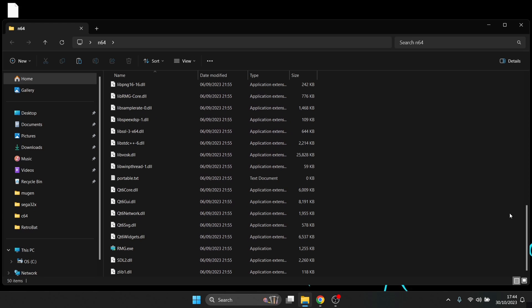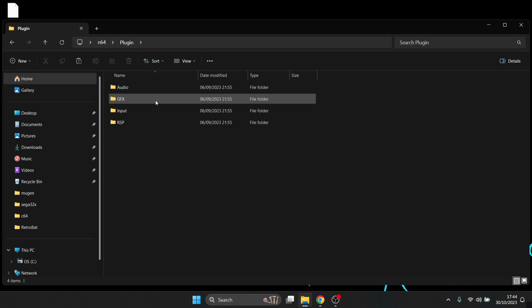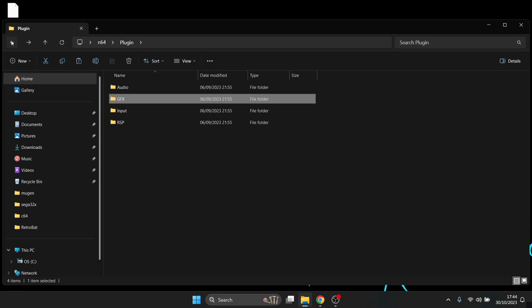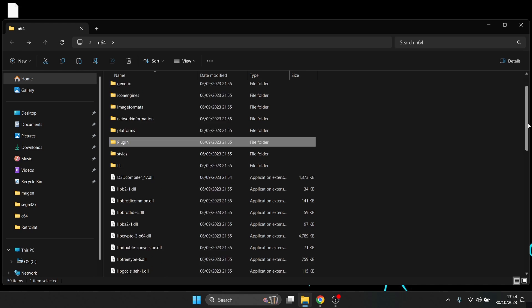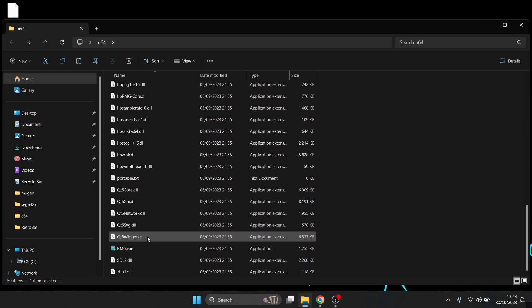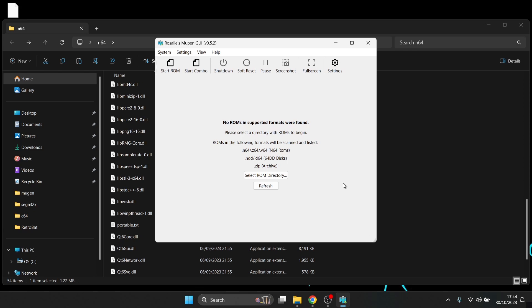As you can see, there are a lot of DLL files. Inside the plugin folder, there are several subfolders. Inside the GFX subfolder are the plugins mentioned on the wiki. Now let's actually open up the emulator — right near the bottom we've got rmg.exe, which is the executable file. Double left-click to launch it.